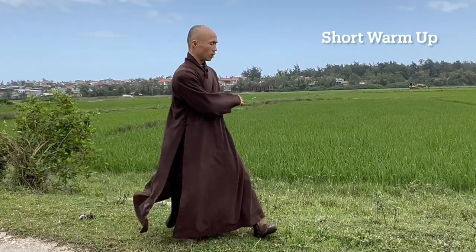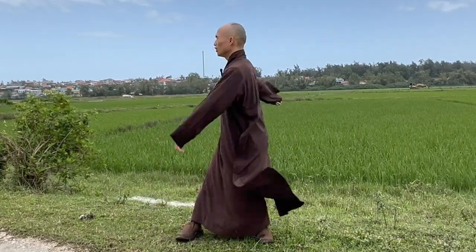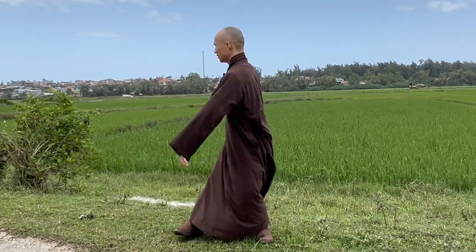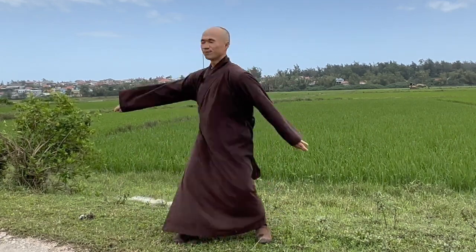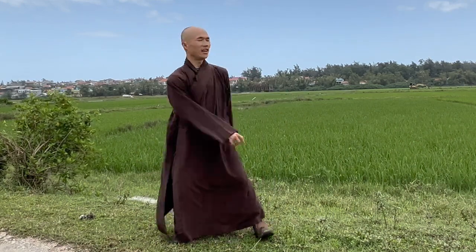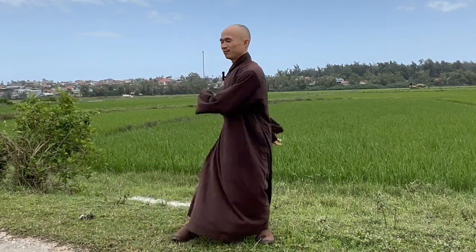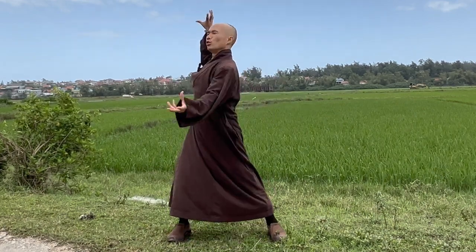So let us move our body to the left and to the right. Relax your shoulders and your lower back. Feel comfortable. Fresh air, so nice. Offer attention, smile to your body, and then stretch your shoulder.